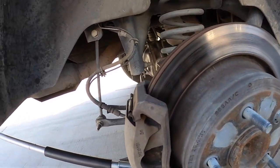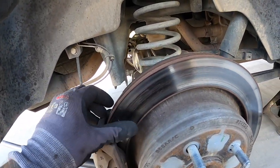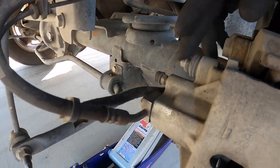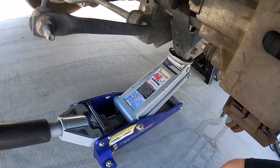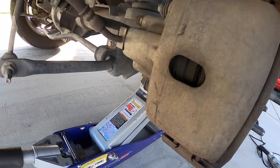All right, once you get the wheel off, these pads are definitely worn down, but like I said, at least we caught them just in time. We're going to go ahead and remove the caliper. So you're going to see a 10mm bolt there, a 10mm bolt there, and you're also going to see this here. So we're going to retract the piston first.